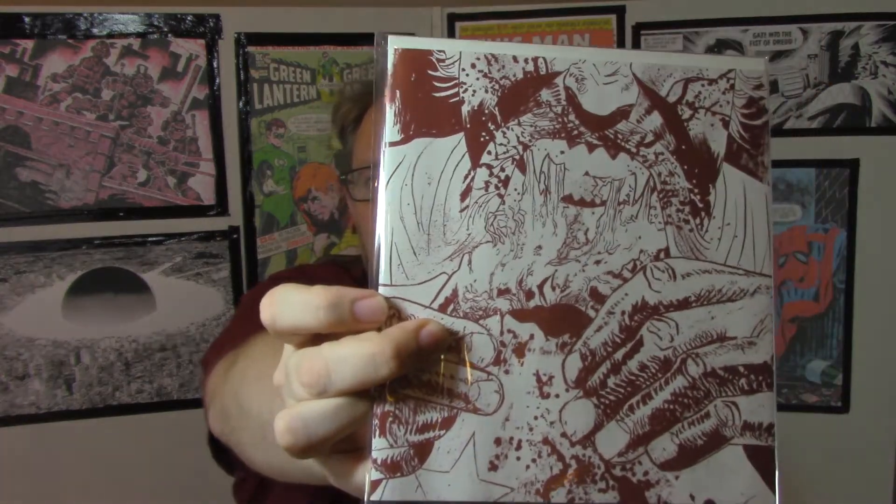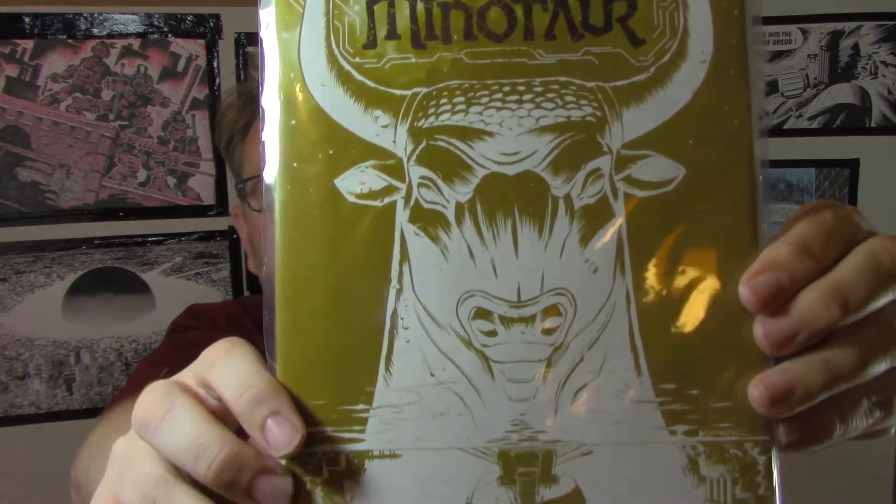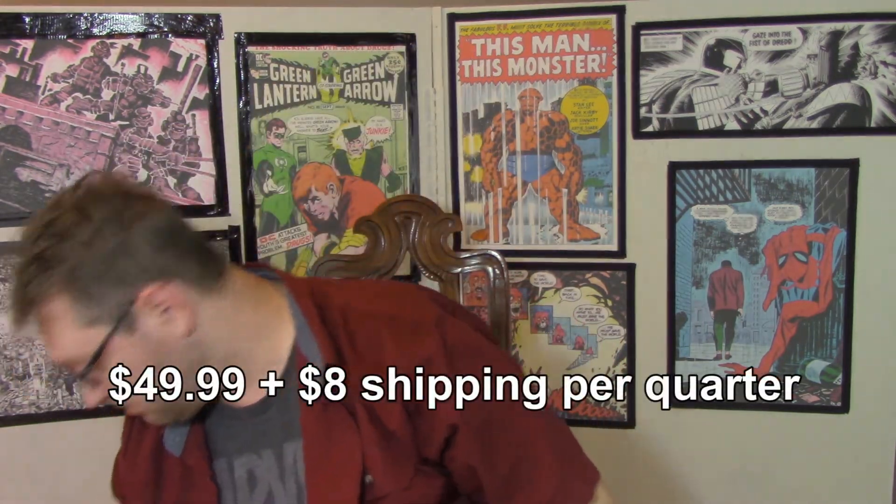A couple of comics come in this mega box. There's Redneck, a new one by Donny Cates — I believe Donny Cates was just announced as the new writer for Doctor Strange at Marvel. If you're interested in supporting creator-owned books, Redneck is one to check out. The other book is Kill the Minotaur — I don't know much about it, but I do like the art on the cover by Kettner. I'm excited to read both. I think this mega box is a good value.